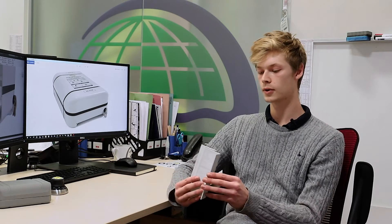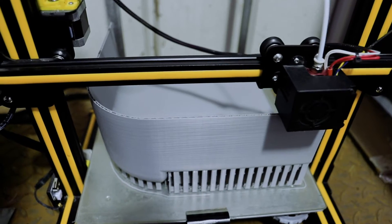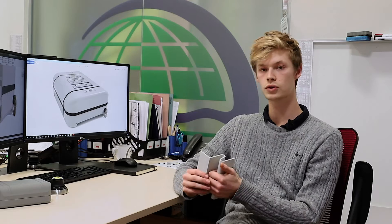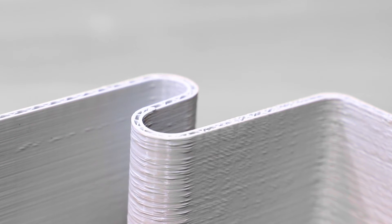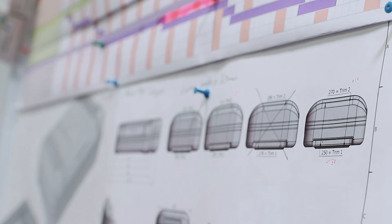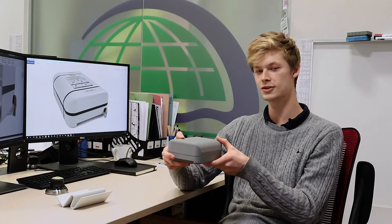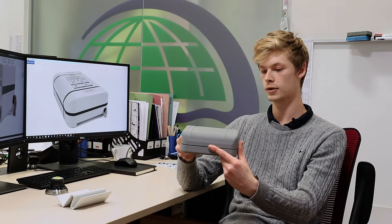A really useful tool for concepting was to 3D print the handle shapes and really understand what the features could do and how they could impact the design. From an ergonomic standpoint it's really useful to be able to feel the design, and overnight you've got a new model to test. You can also scale down your model, so you're not printing something that's huge — printing a scaled-down version of the concept gives you a really good idea of how it will look in the real world.